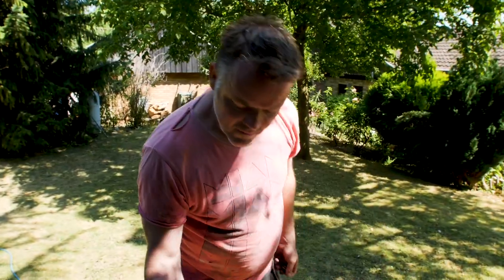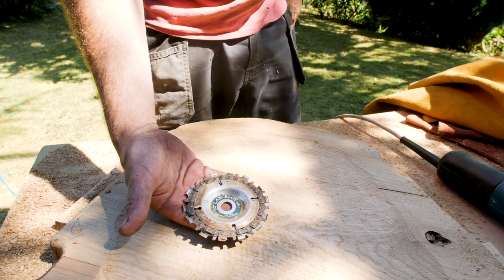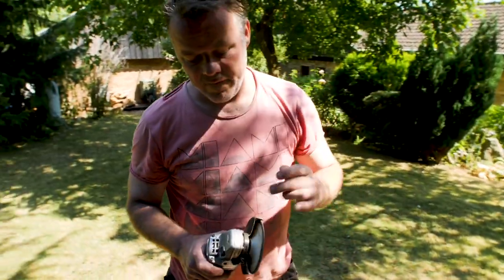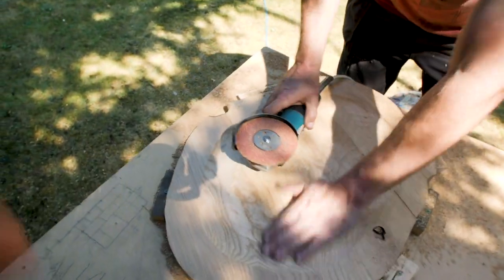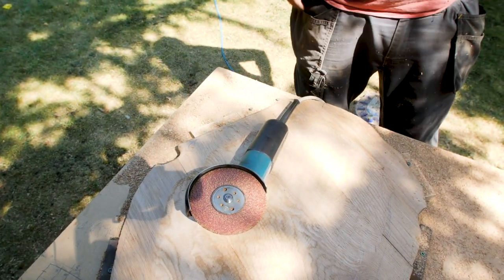We've done the rough shaping with a Lancelot — I think these are like Arbotech, a kind of shaping tool. What we're going to do now is just clean up what we've made with a disc here — a slightly flexible disc and a really coarse abrasive pad — basically to remove as many of those machine marks as we can before we get to the orbital sander.